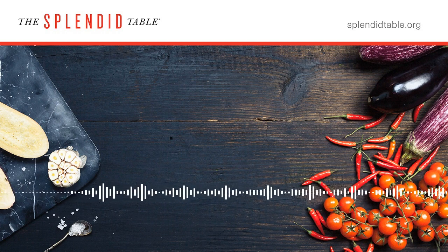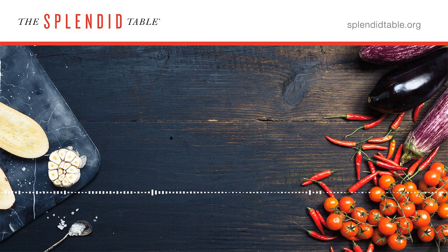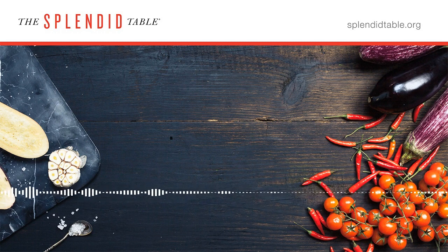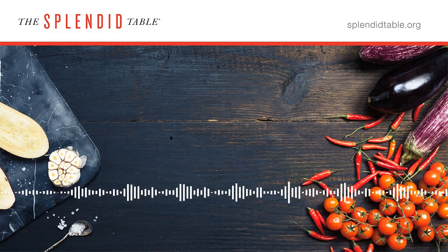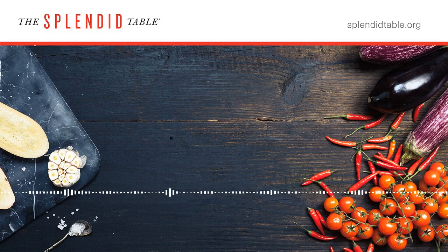Molly Birnbaum is the executive editor of Cook Science from America's Test Kitchen. Sally Swift is the managing producer. Find the details for the perfect pan-seared scallop recipe at splendidtable.org.